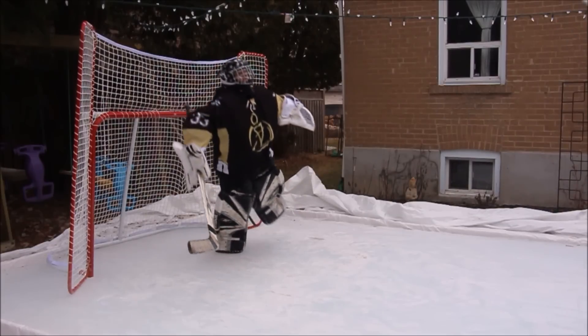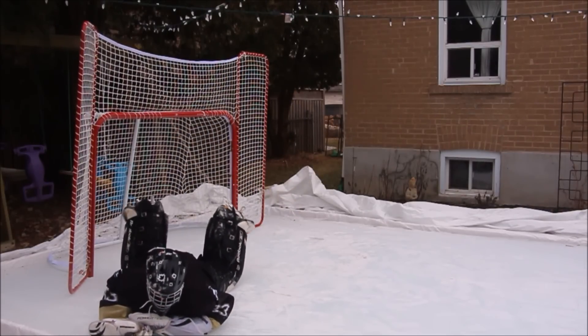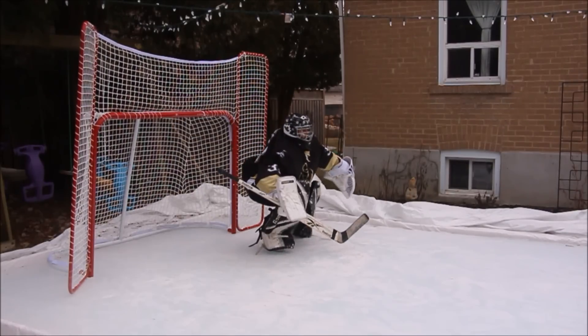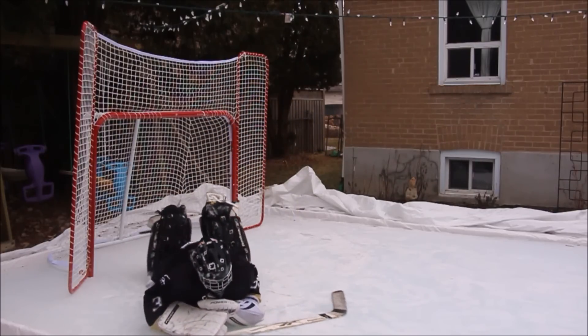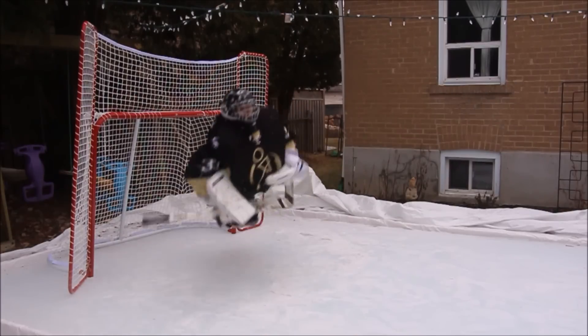To start off the festivities, we're gonna cheat really hard to the glove side to give them the shot, then do a huge dive to block the open net. If they score bar down, you have to hand it to them — that's just a sweet shot. Remember to load up on the legs and spring forward quickly to make the routine save. If there's a rebound, they'll probably go bar down, so just let your defense worry about those ones.